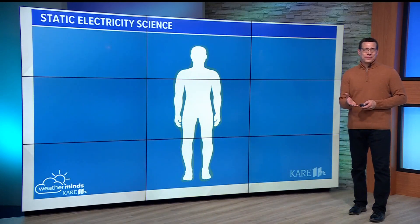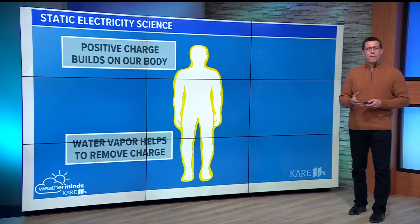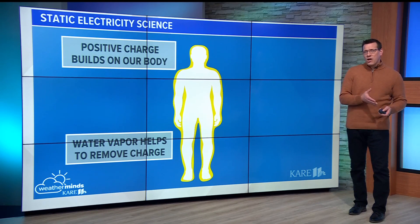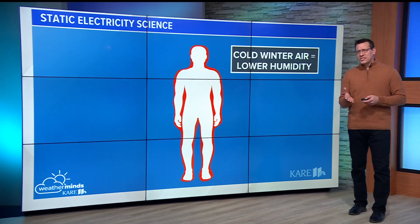As the temperature drops in the winter, so does the humidity in the air. And as we move around, our bodies rub against our clothing and that builds up a positive charge. It turns out the moisture in the air — we call it water vapor — works to conduct charges away from you. So with less water vapor this time of year,